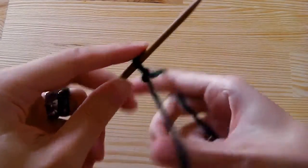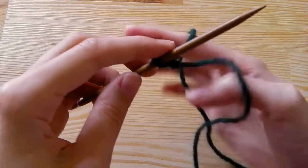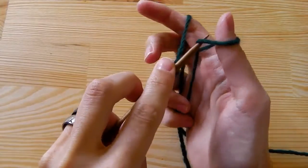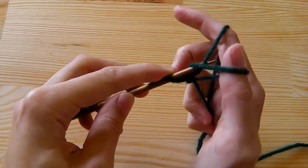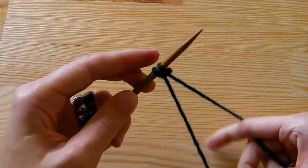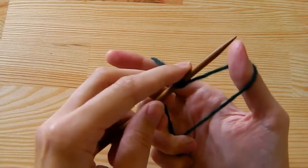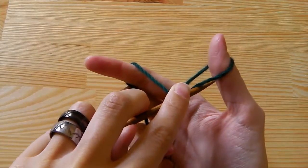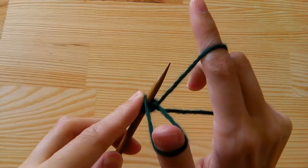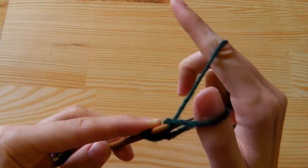Then tension your strands so that you have a triangle. Now put your needle under the thumb strand and push the opposite strand through this extra loop and then tighten. You have one more stitch. Tighten your strands again, go under the thumb strand and push the opposite strand through this loop.